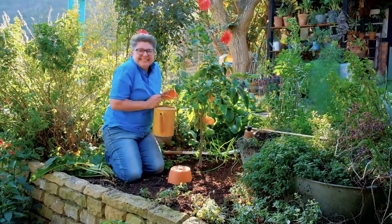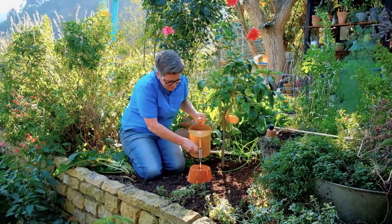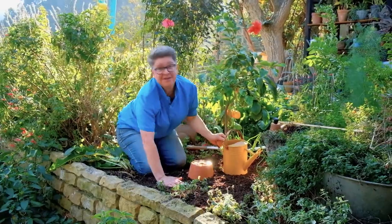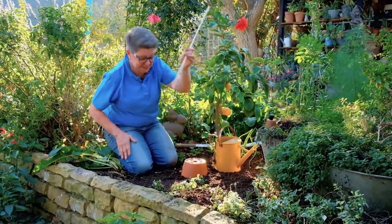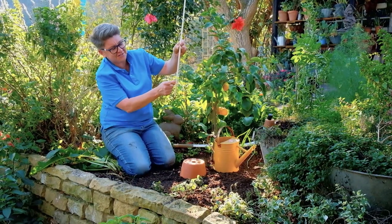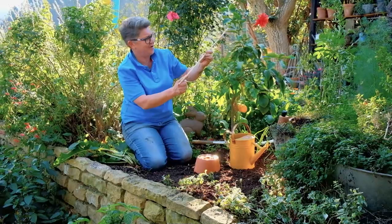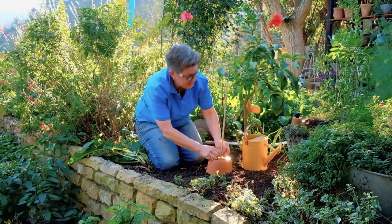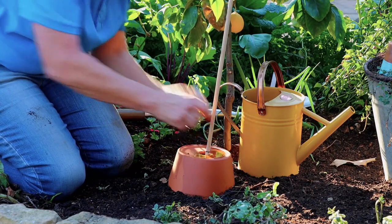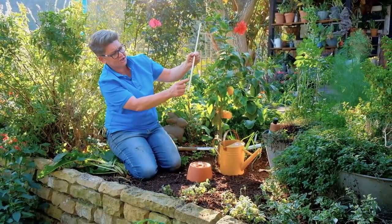When you get to water, fill it up with water — take off the rose and pour the water in. We do have an easier way to work out the water level: take a dowel, pop it in, pull it out. We know we've still got a way to go, so I can put at least another watering can in here. Just make a mark on the dowel so you can pull it out and check where your water level is — nice and simple.